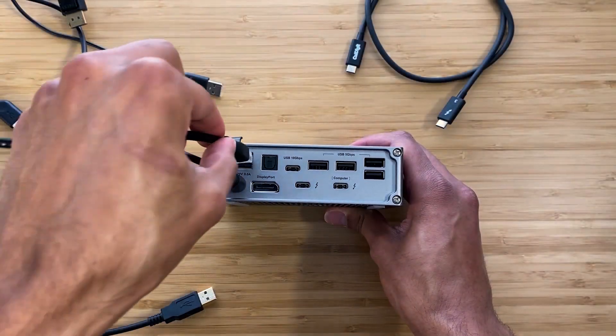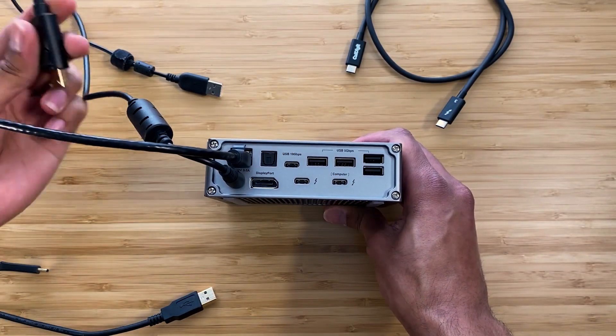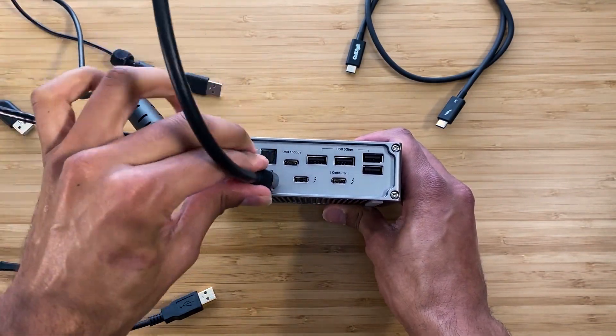There's always some issue with connectivity, or it seems like it's pulling too much from the dock and needs power routed directly to the MacBook Pro. Something always seems to be an issue, and I've never found something that actually lets me just plug in one cord and have everything work. Until now. The CalDigit TS3 Plus genuinely works as it says it does.